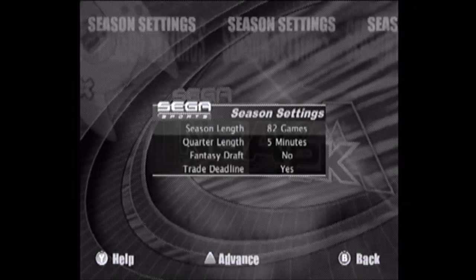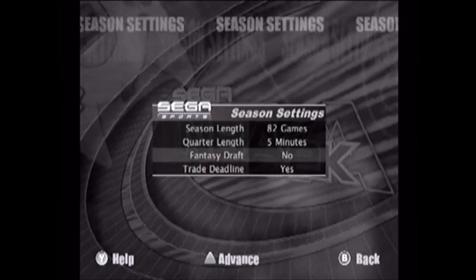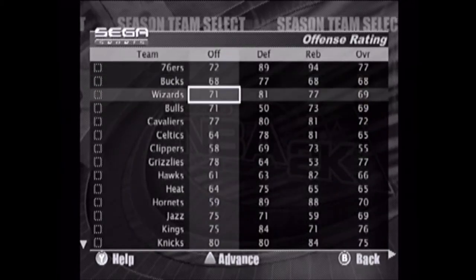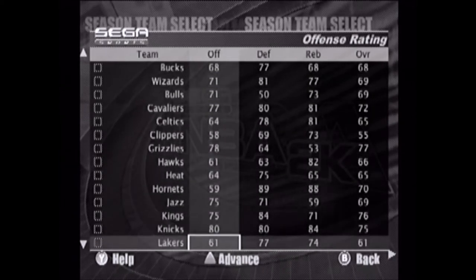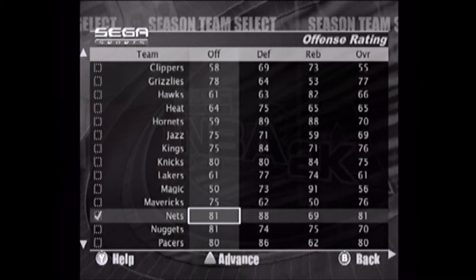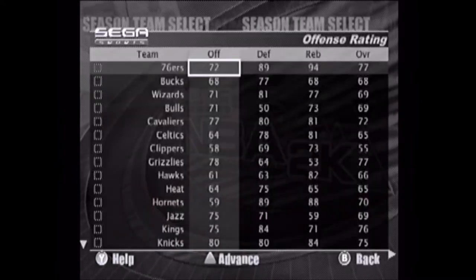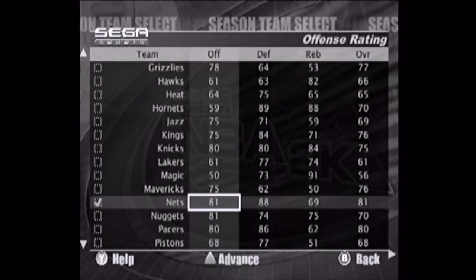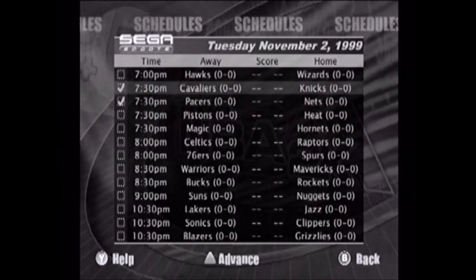What's up everybody, Super Crazy AM here bringing another NBA 2K video. Now listen, this is NBA 2K — the first one they came out with. The color for some odd reason wasn't working for me and I can't get it fixed. My HD PVR has color on my TV screen but when it goes to record it's this gray color and I cannot fix it. I don't know how to fix it, I've been looking up everything trying to get it worked out.